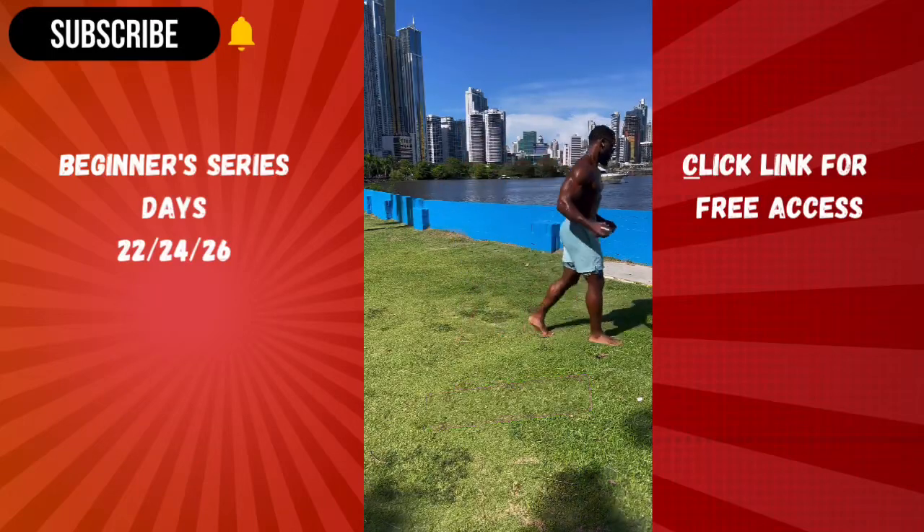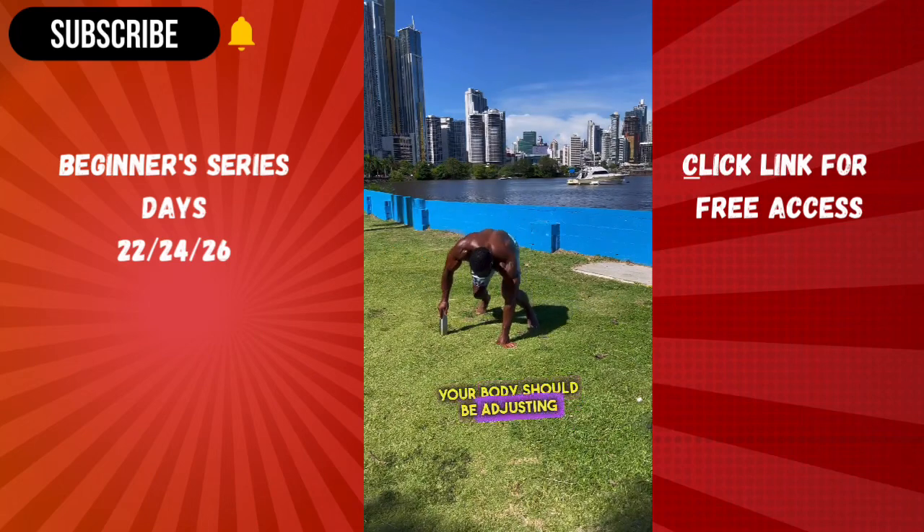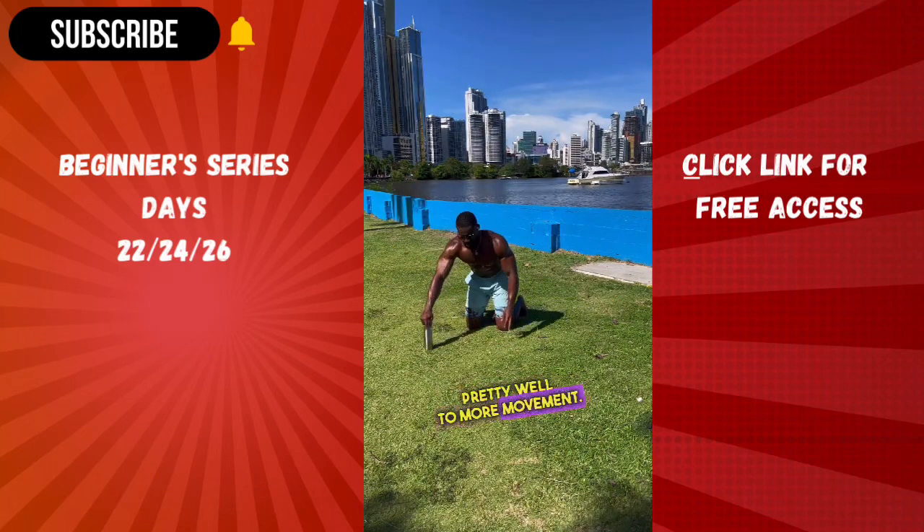What's going on, beginners? It's week 4. With consistency, your body should be adjusting pretty well to more movement.